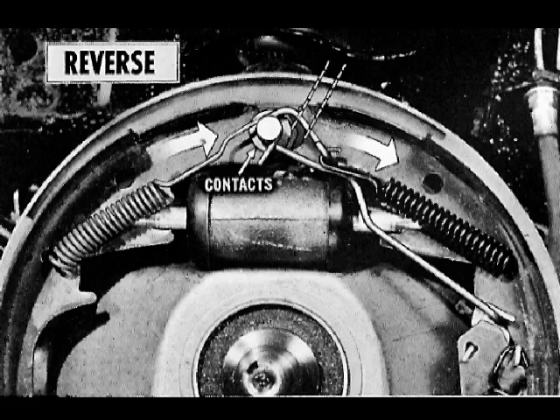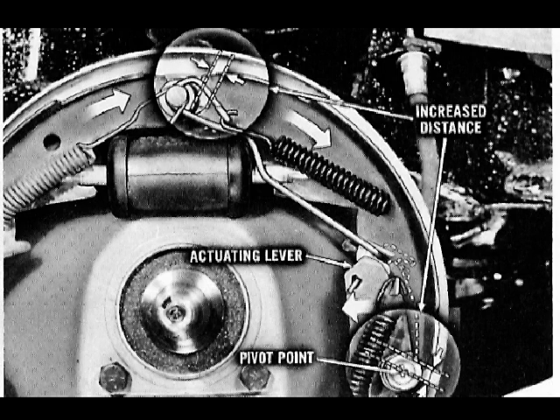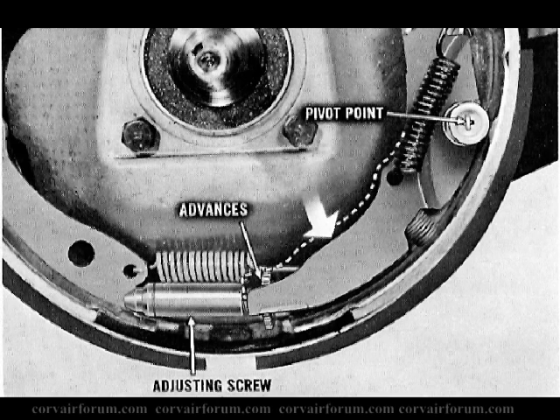During a reverse stop, the shoes rotate with the drum until the web of the primary shoe contacts the anchor pin. This increases the distance from the anchor pin to the actuating lever pivot point. Since the wire link maintains a fixed length, it in effect pulls the actuating lever to the position shown. As the lever pivots, the pawl rocks down and advances the star wheel, increasing the length of the adjusting screw.